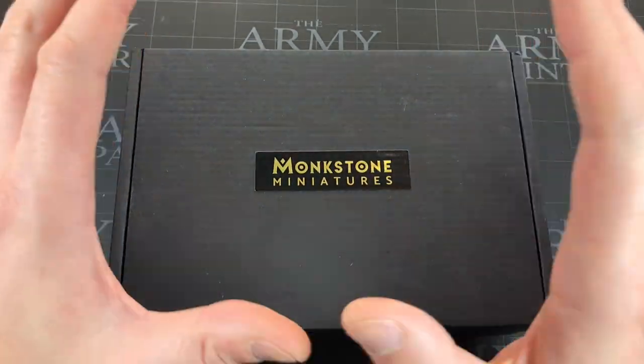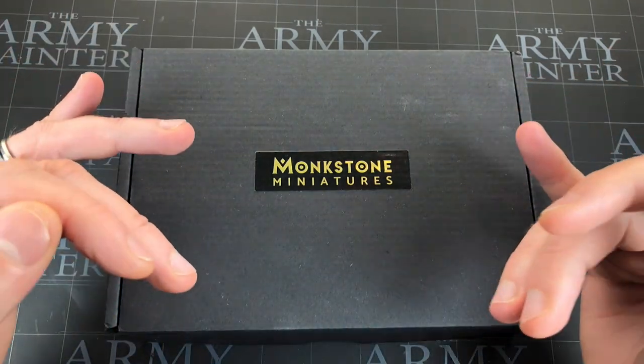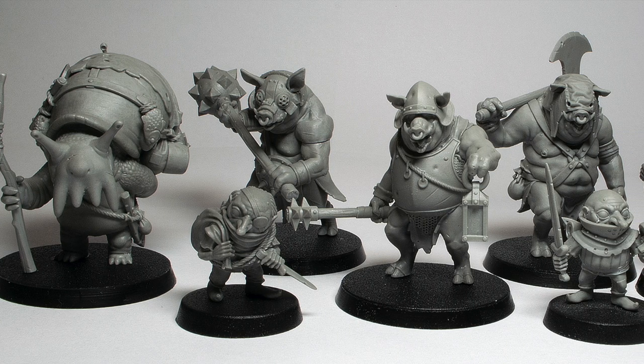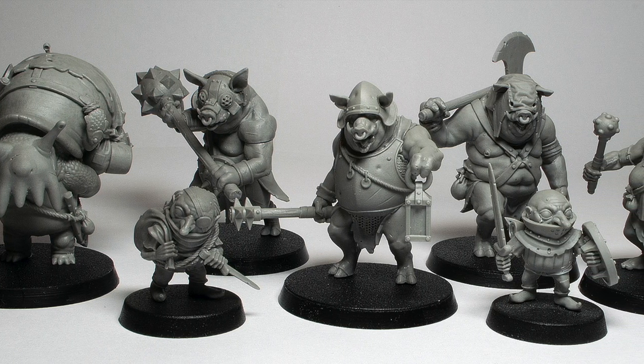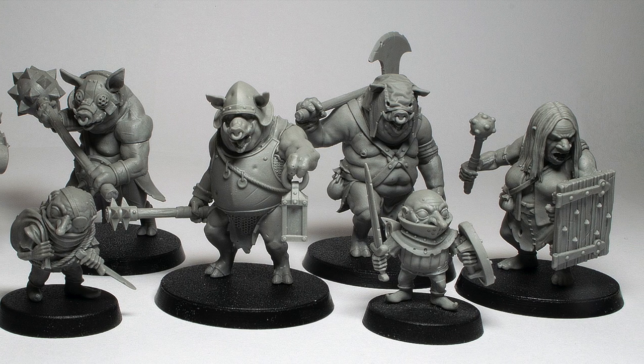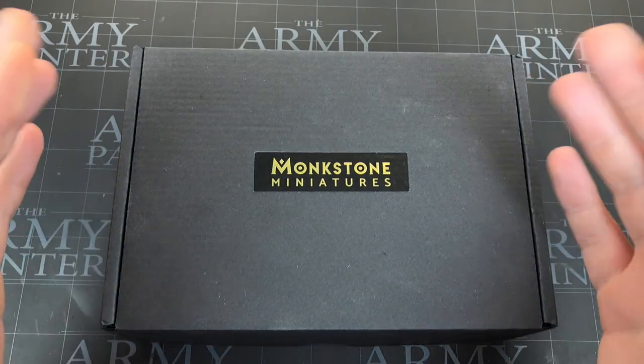Hey everyone, welcome to Watch It Paint It. In this video we're going to be looking at a new miniature set about to launch on Kickstarter — I think at the time of this video coming out it will have already launched. I'll put a link in the description below so you guys can go and check out that Kickstarter. This set is called 'The Three Pigs and Other Denizens of the Mare' — the Dunmer, I don't know how you pronounce the place — some piggies from a place I can't pronounce. It's by Monk Stone Miniatures.